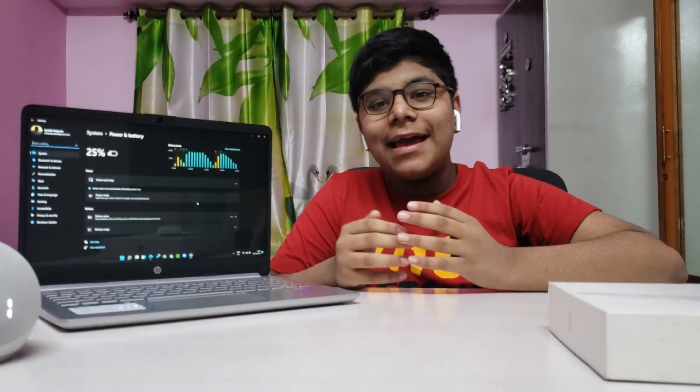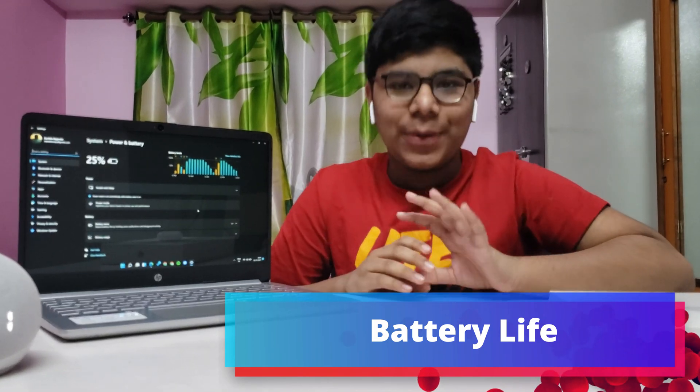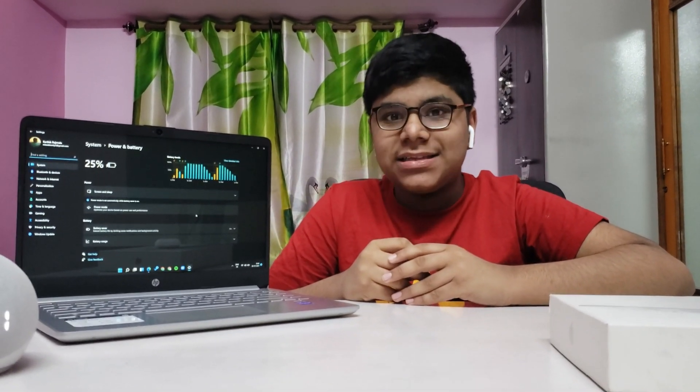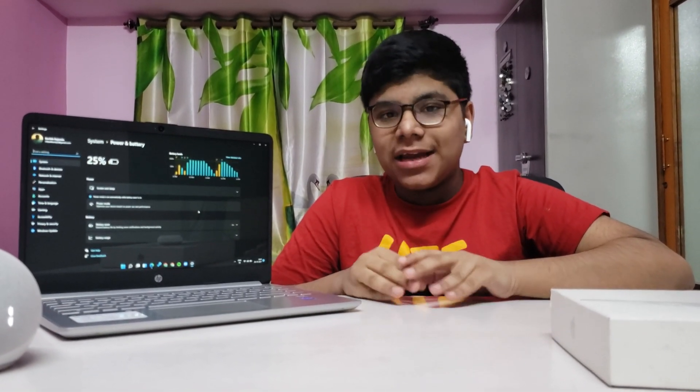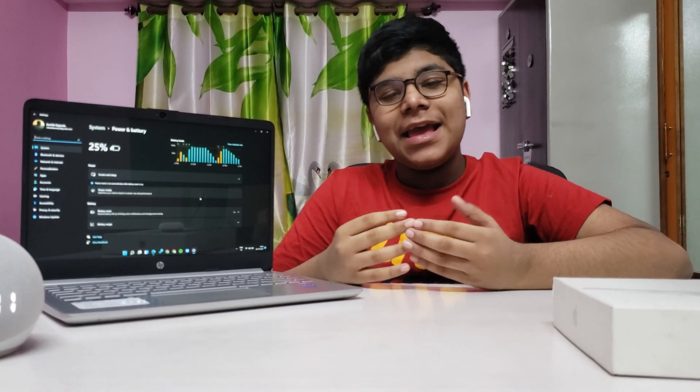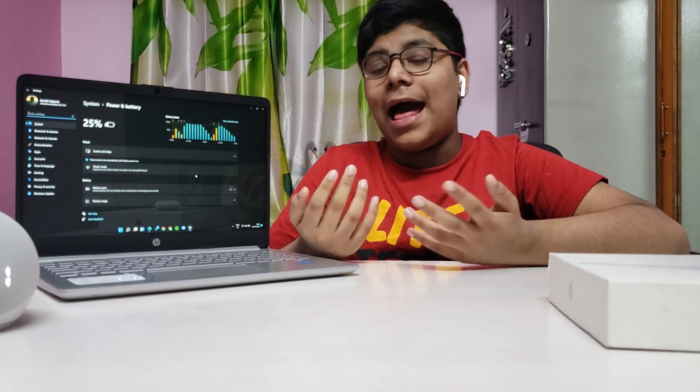The battery life on this thing is incredible — it gives a solid 8 hours and 12 minutes of battery life, and it charges in just two hours. I honestly don't know what to say — it's that good.